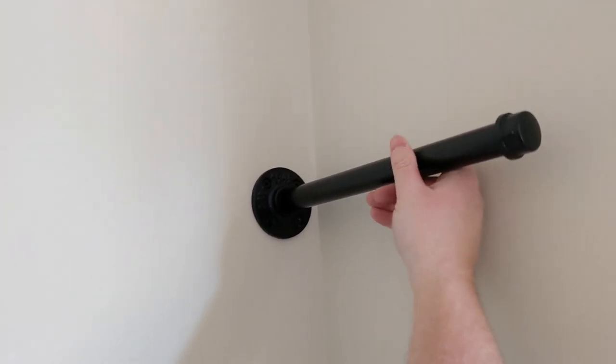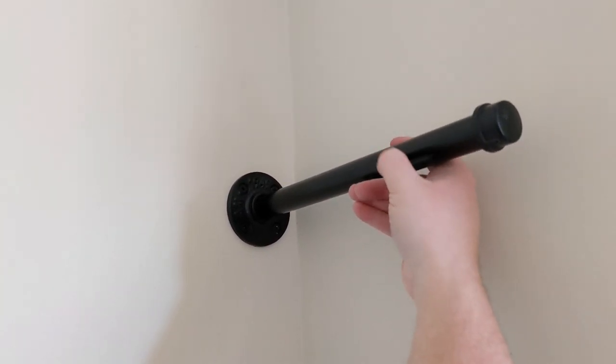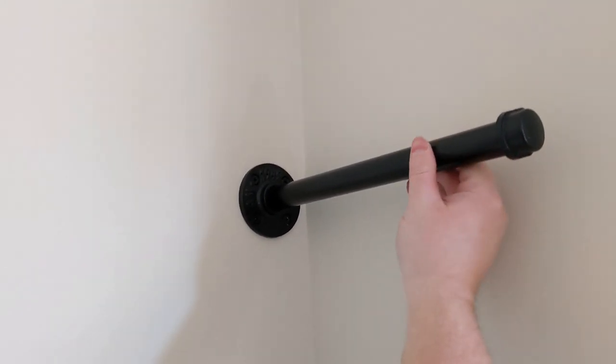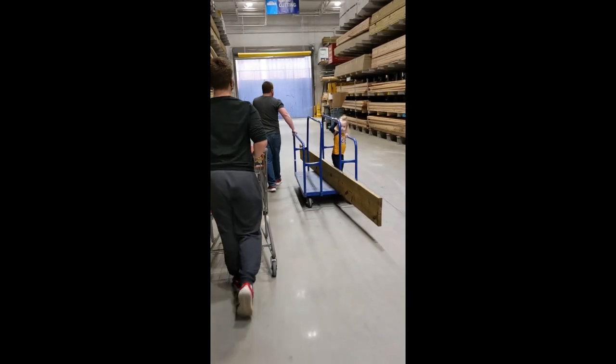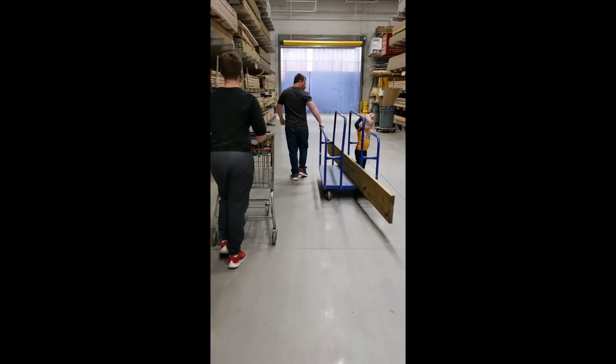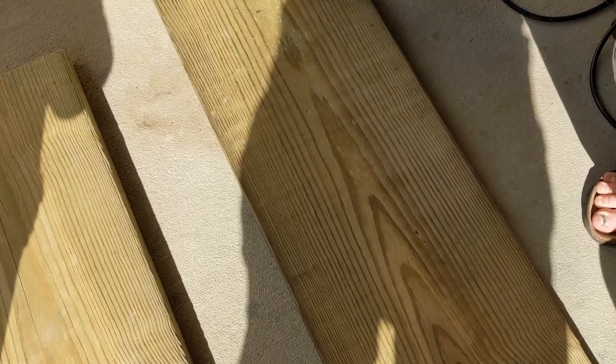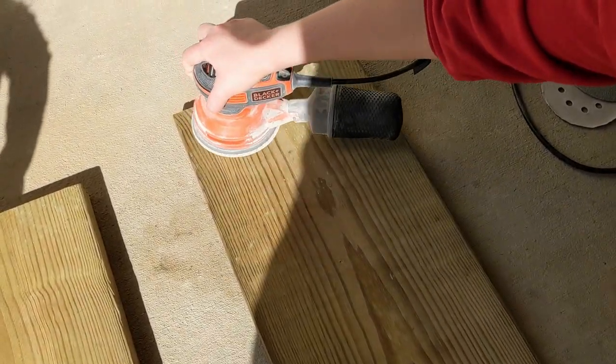I don't know any technical terms for this. It's not like the real iron or whatever it's called — they're still steel, I think. Anyway, super easy to install, you can just screw that piece right in, and then we went to Home Depot.